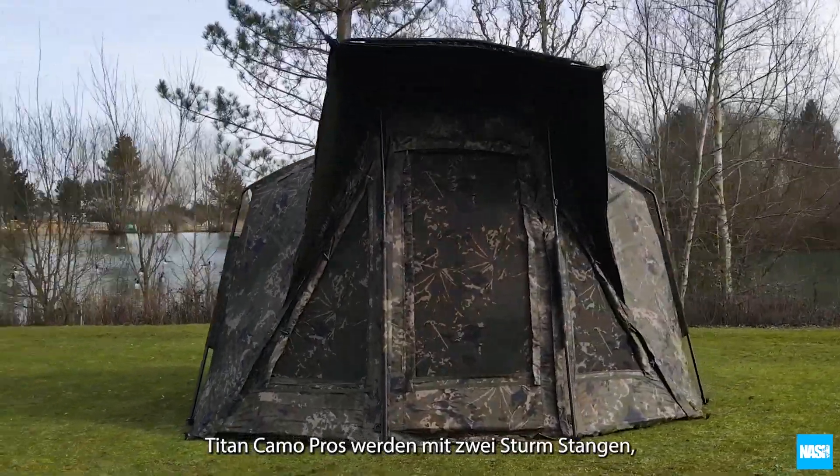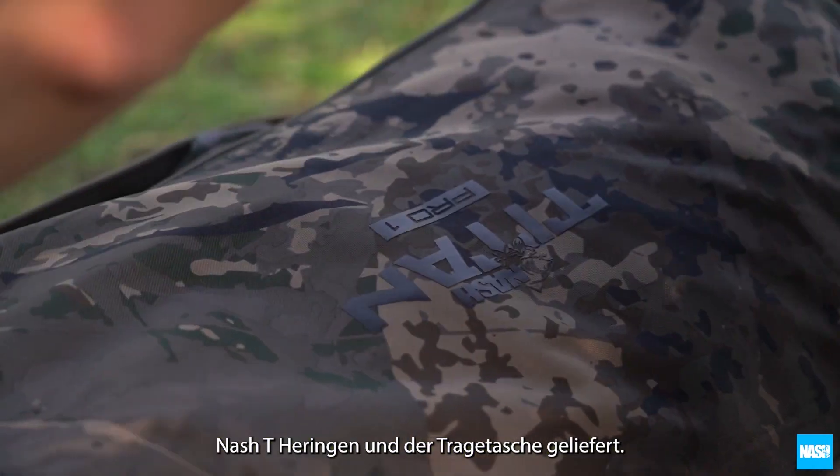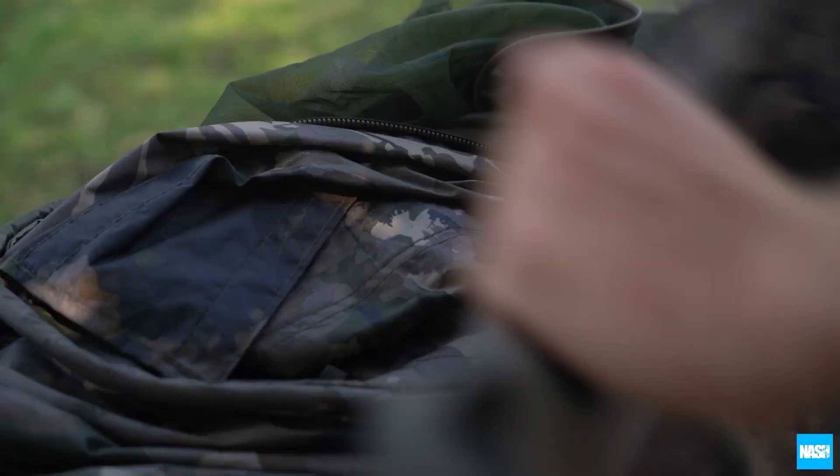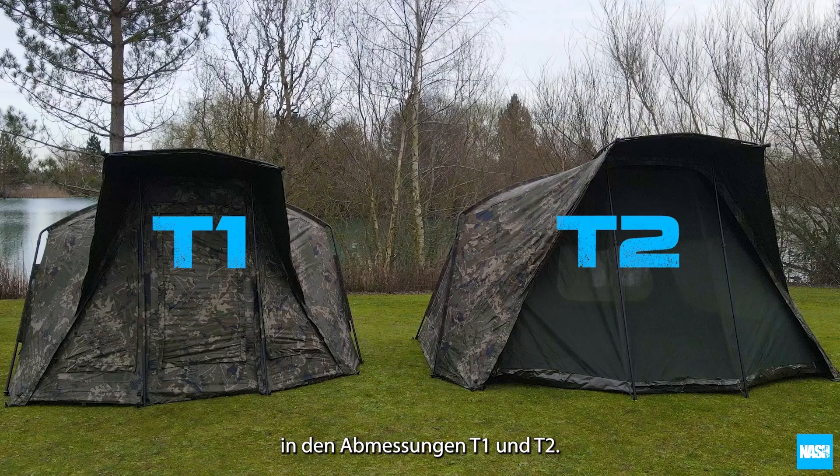Titan Camo Pros are supplied with two storm poles, Nash T-pegs and a carry bag. Titan Camo Pros are available in T1 and T2 dimensions.